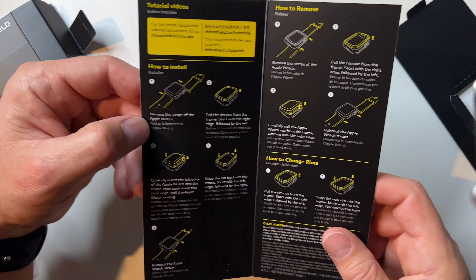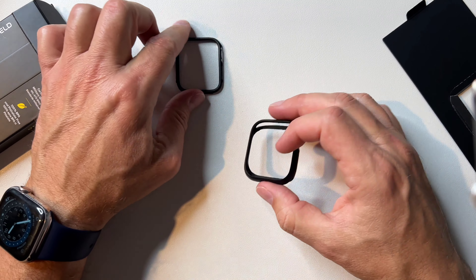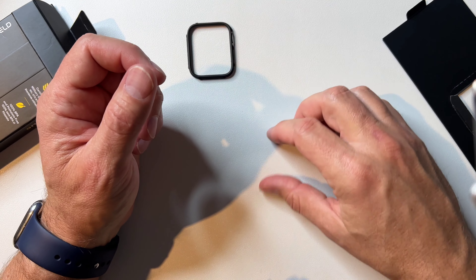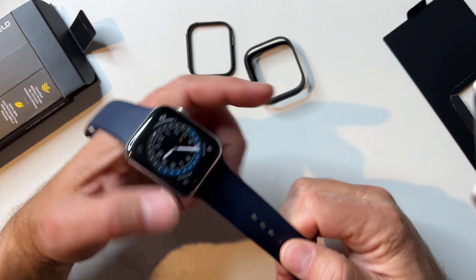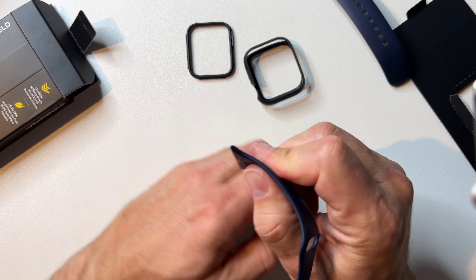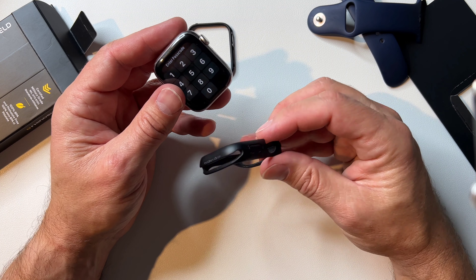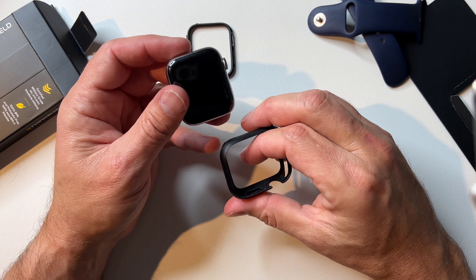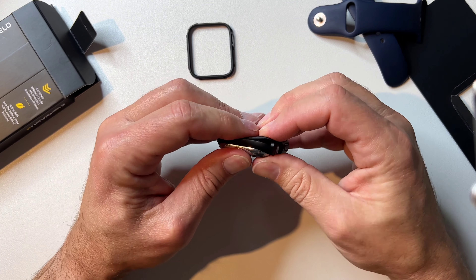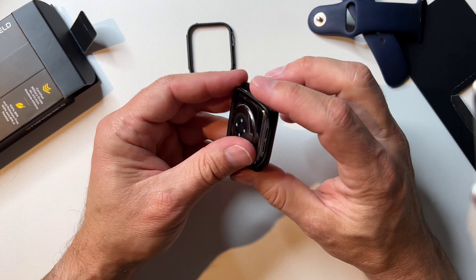We got some instructions. We're going to pull this little piece out right here — this is the part you can interchange to get different colors. I just got black because black is cool. Let's get it on the watch. First thing we gotta do is pull the bands off — piece of cake. One of the best things about the Apple Watch is how easy it is to move those bands. It looks like we go from the top — I was thinking we'd go from the bottom, but it's from the top. You pop that in there — pretty easy!